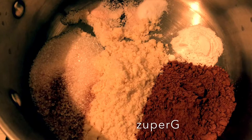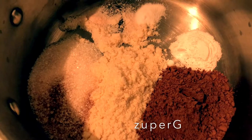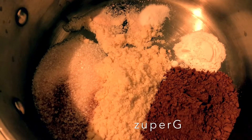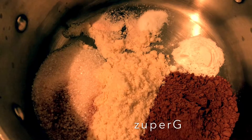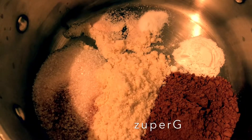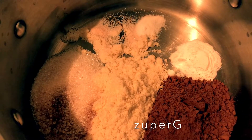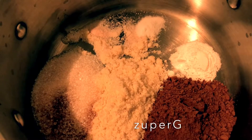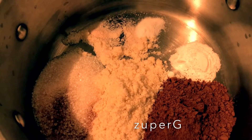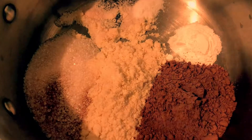Hello guys, today I will be making our keto choco pound cake. The ingredients are 3/4 cup cocoa flour, 1 teaspoon of baking powder, 1 and 1/2 teaspoon of baking soda, 1/4 teaspoon of salt, 1 and 1/4 cup of cacao powder, and 1 and 1/3 cup of xylitol. Put in one bowl and mix all the ingredients.